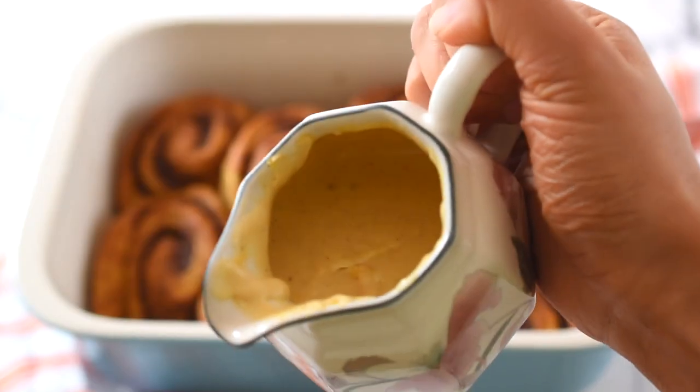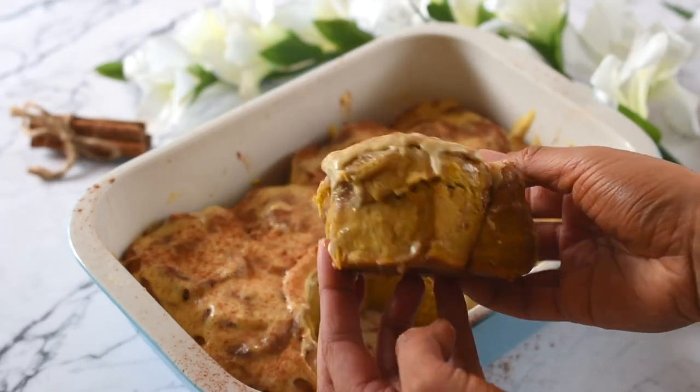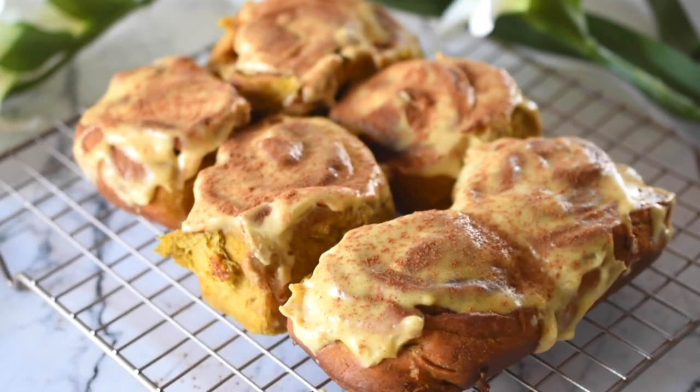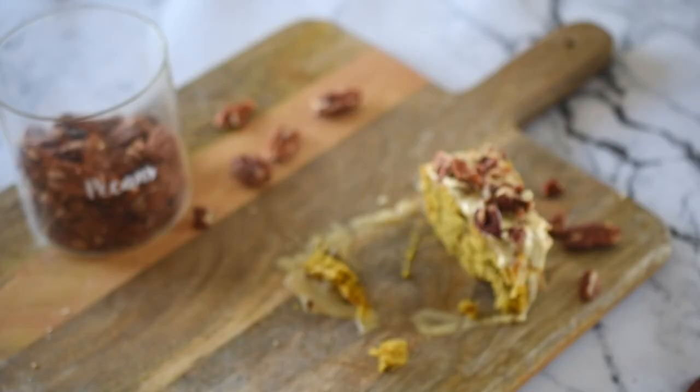Our scrolls have come out perfectly golden and fluffy. You can check they're cooked by inserting a skewer — if it comes out clean, they're perfect. I recommend drizzling the cream cheese frosting over while they're still warm. Having it fresh is honestly so satisfying. You can also top them with some pecans or walnuts for a nice bit of crunch. Thank you so much for watching — I really hope you try this pumpkin pie cinnamon scroll recipe. None of your friends, family, or yourself are going to know it's vegan, refined-sugar-free, and full of healthy ingredients. Please subscribe, as that really helps support me, and I have another delicious fall pumpkin recipe coming your way — stay tuned!